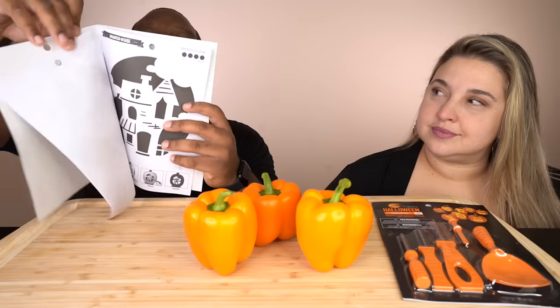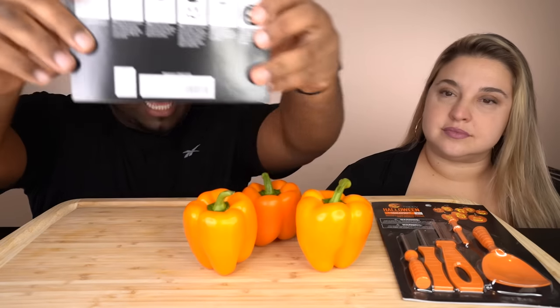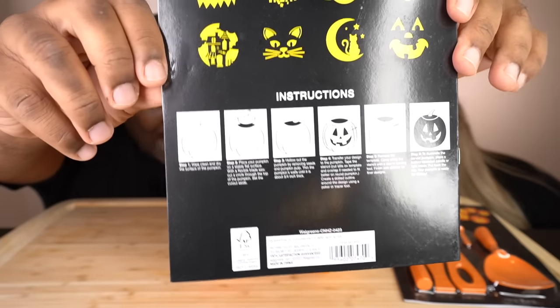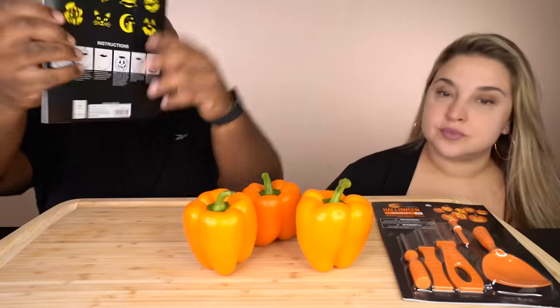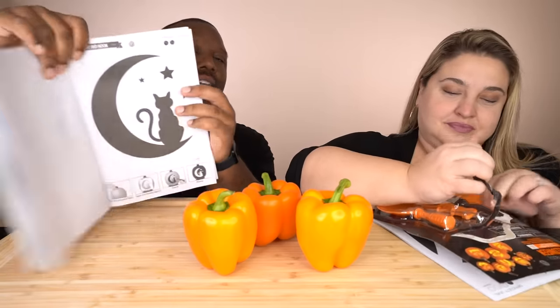Normally what you'd do is rip this sheet off, put it on the pumpkin, and cut through the paper and the pumpkin at the same time. But obviously these things are too small, so we're just gonna do it by eye — we're only using the templates for inspiration, but we will be using the tools to carve. I think I'm gonna keep it simple... I think I like this last one. Oh, I like the cat one! Yeah, that's a nice one.